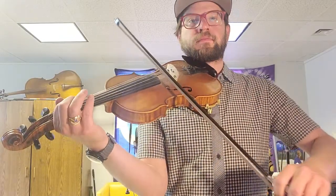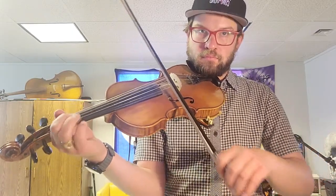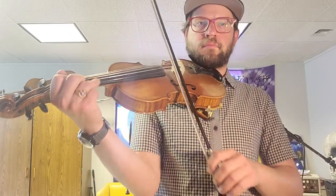We're going to keep the ornaments in. [Slow performance of Cooley's Reel with ornaments] Thank you.